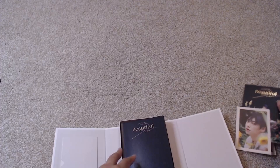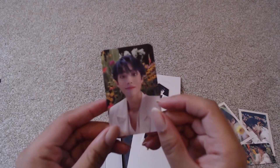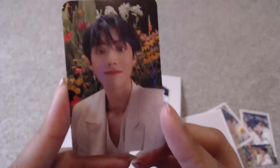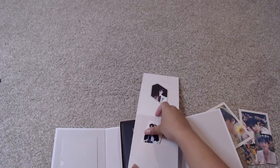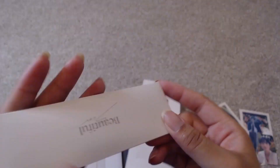This is the lenticular for this version. These lenticulars are actually really well done — you can clearly see the two different photos. Sometimes they blur together and you can't really see them. And then we have this photo card and the sandy. Gotta pull the message card out — there's no other way to find out what the message is. There we go, now you can see it — that's the message for this one.